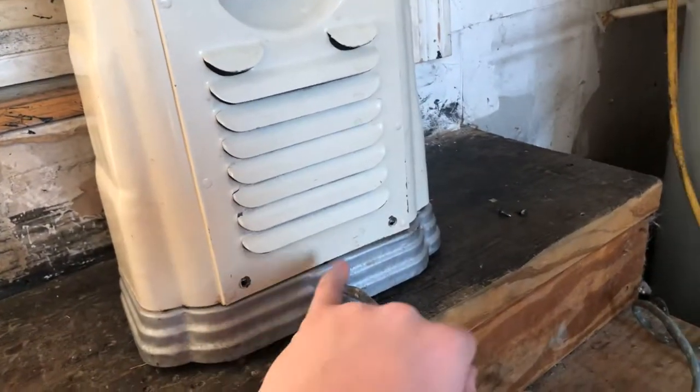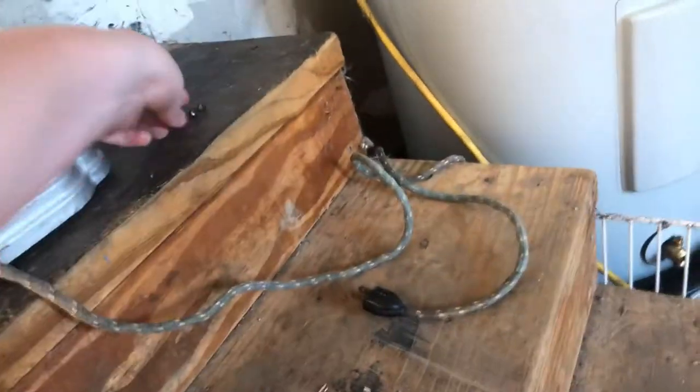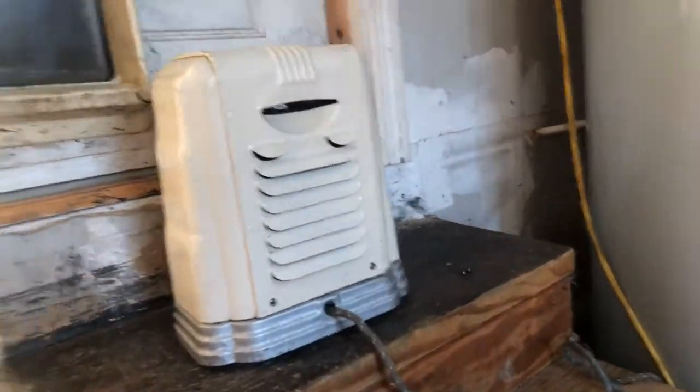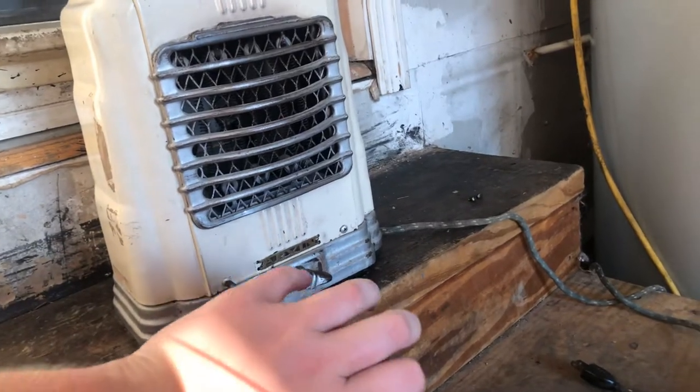There's the front again and we'll go around to the back. It's actually really heavy. Down here are these two holes - these screws go in there and hold the cover on. As you can see, it actually sits up off the ground a little bit with those feet.